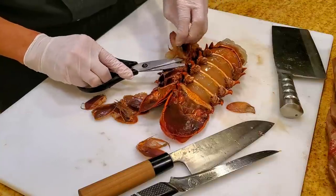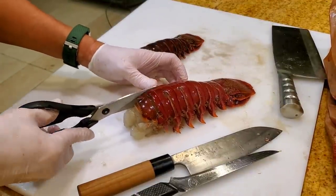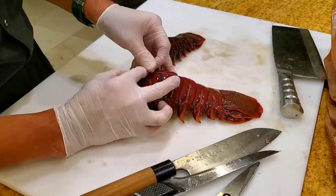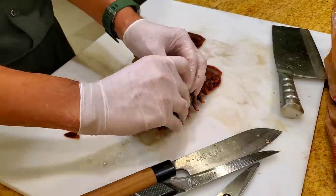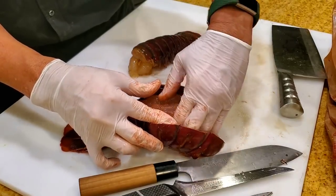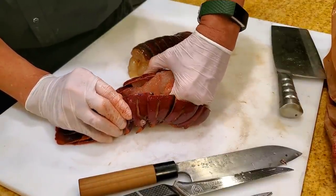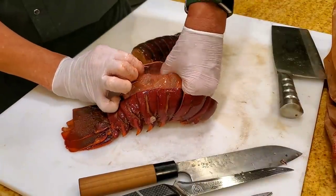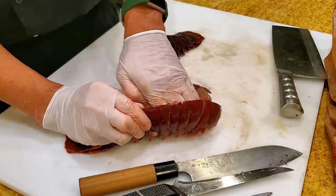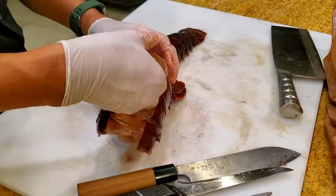This lobster is super fresh since it was moving not too long ago. Take a sharp scissors and cut it down the middle. Use your finger to move the meat away from the shell as best you can. Take your time — you don't want to damage the meat. Run your hand underneath like so, scoop it to free the meat at the bottom. You can pull it out and place it on top of the shell. Be very gentle and walk your way around without damaging the meat.